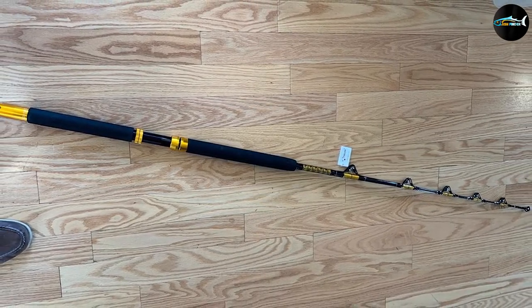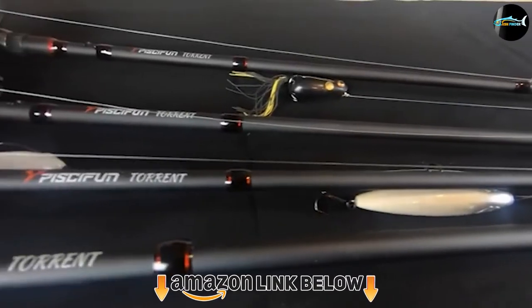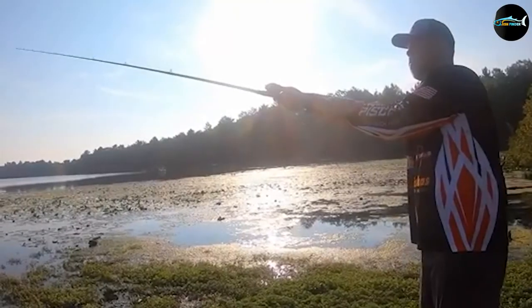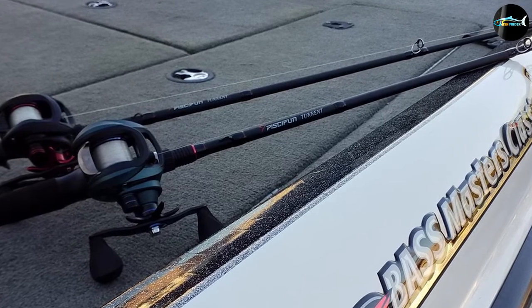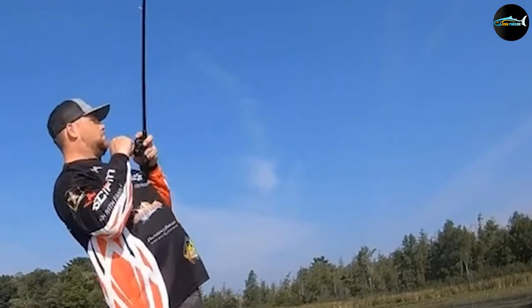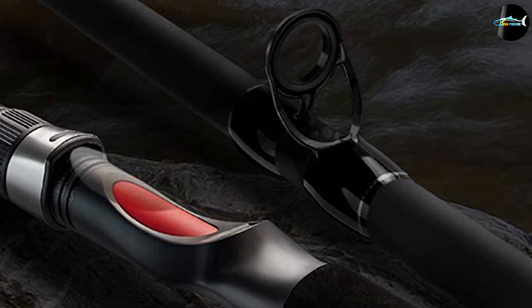The number six position is dominated by the Piscifun Torrent Baitcasting Rod. This rod is made with high-quality M6 carbon and accurately wrapped guides at four distinct angles for exemplary performance. It's a one-piece baitcasting rod offering exceptional sensitivity and lightweight comfort. With its pure power transition feature, it delivers consistent and flawless power transition throughout the bend, giving the user better control for strong hook sets and challenging battles with larger fish. Other features include 30-ton sanded smooth carbon blank, EVA grips, and an ergonomic graphite reel seat — all at an affordable price range.